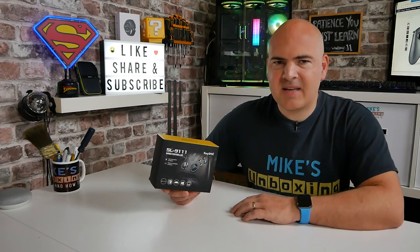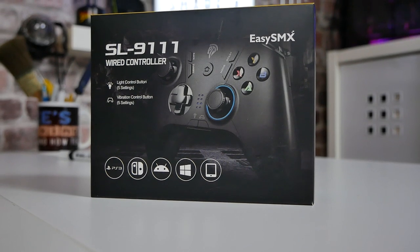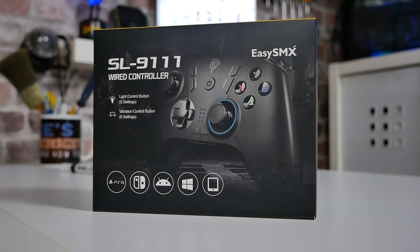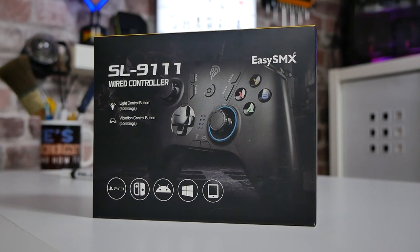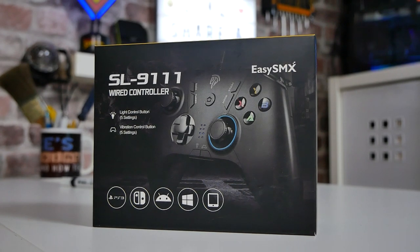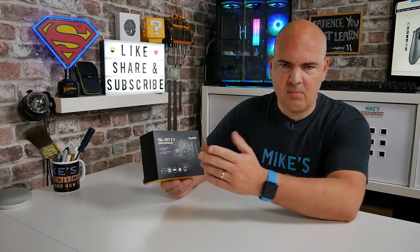In today's video we'll be taking a look at a game controller from EZSMX - this is the SL9111. This is a wired controller for use with various devices such as PlayStation 3, Switch, Android devices using OTG, Windows devices, and also things like iPads and tablets with a suitable adapter.